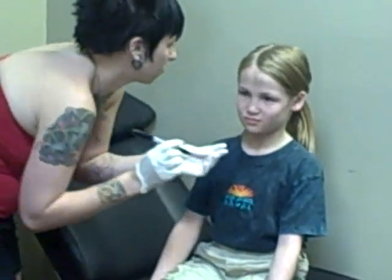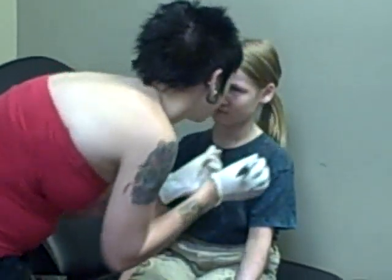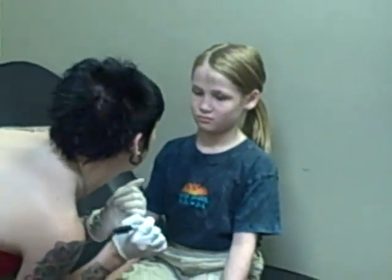So once somebody has a tattoo put on, it looks like you did the outline. Then they need to come in after it's had time.